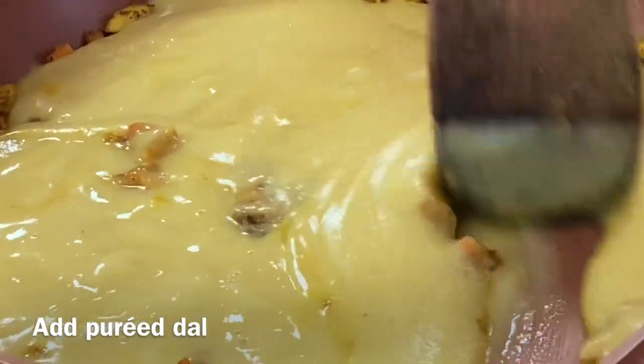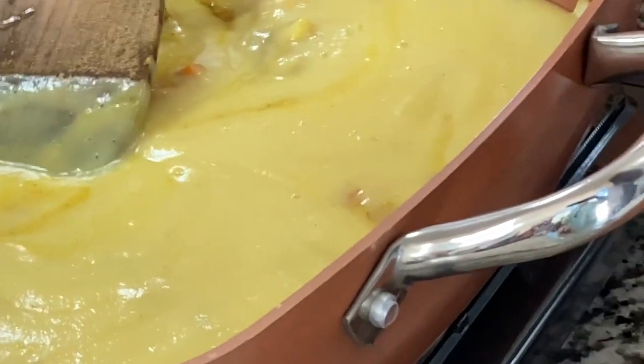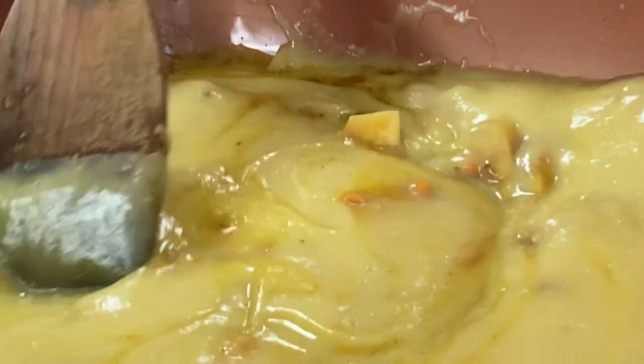Make it low — flame should be low, otherwise the bubbles will come on your hands.